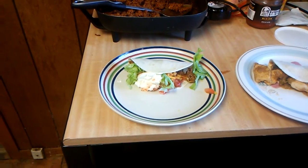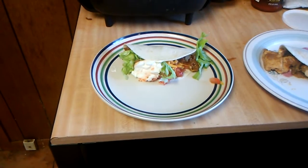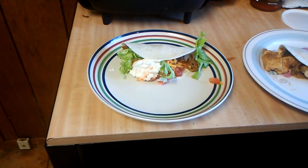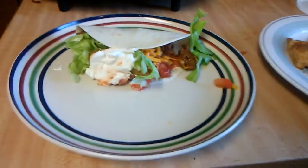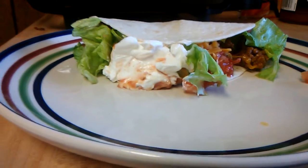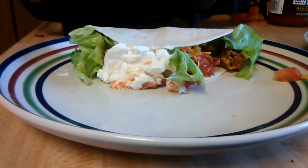Around here we like soft tacos. I don't care too much about the hard shell ones, but every now and then I take a notion to eat a hard shell taco. Right here you can tell this is my sister's — I put the beef on there and the cheese. I apologize for the tortilla; I should have gotten bigger tortillas, but it's going to turn out great and taste good.